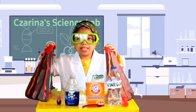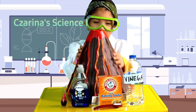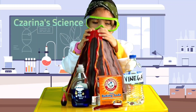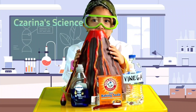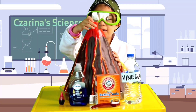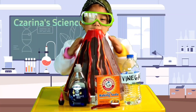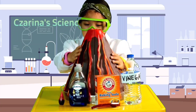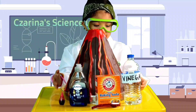Let's get started! We put the two volcano halves together and make sure they're properly sealed. Now we're going to put the tube in the volcano. Make sure the volcano is in the plastic tray so we don't make a mess.